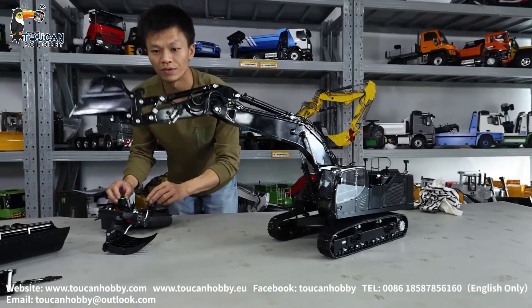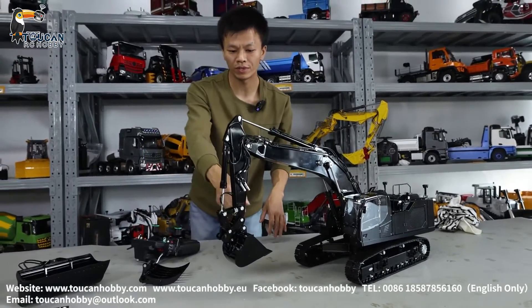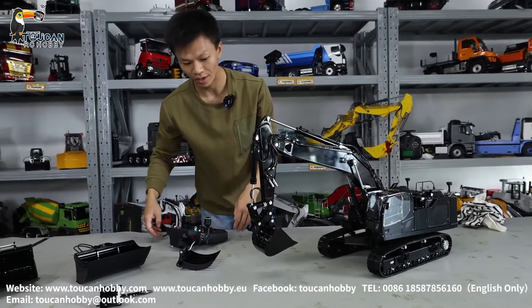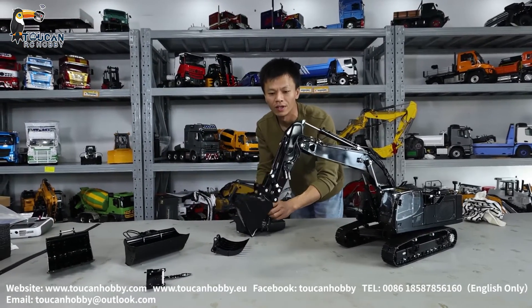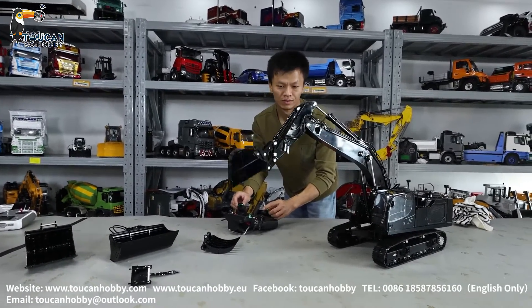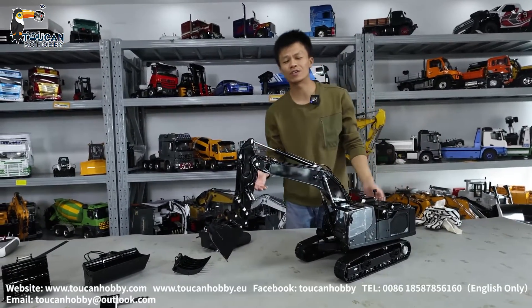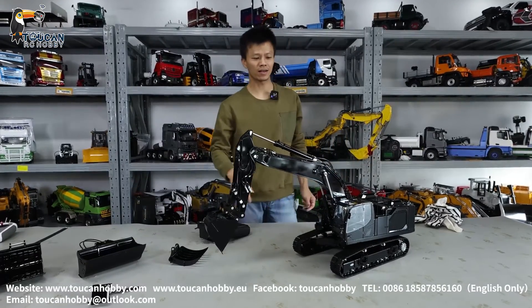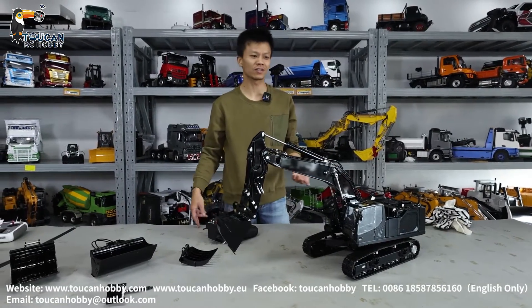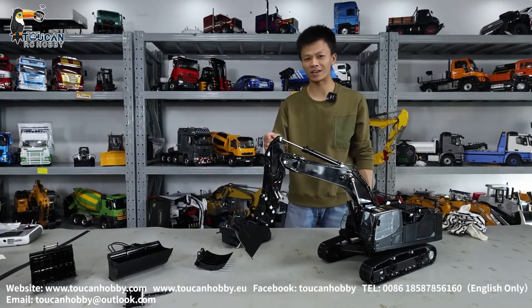That's all how this fitting looks. There are also grabs available for this model, but not for this customer — he only ordered this. Thank you for watching. For this model, we got the kit version from Lesu. We can paint any other color you like — just give me the color number or show me a photo and I can get it done for you.